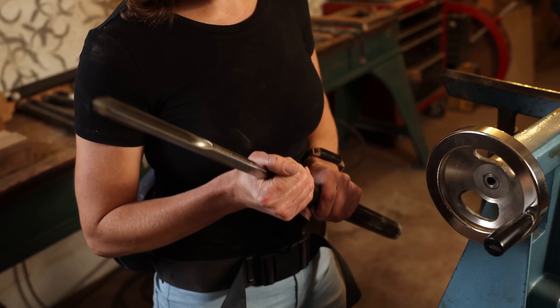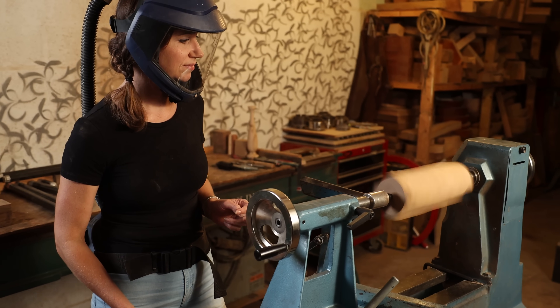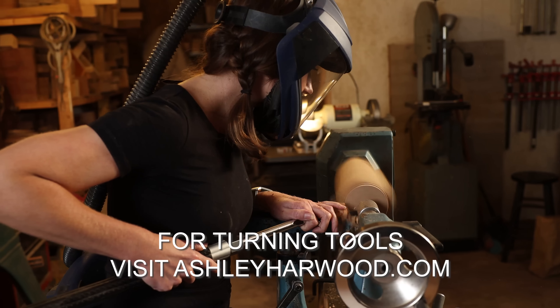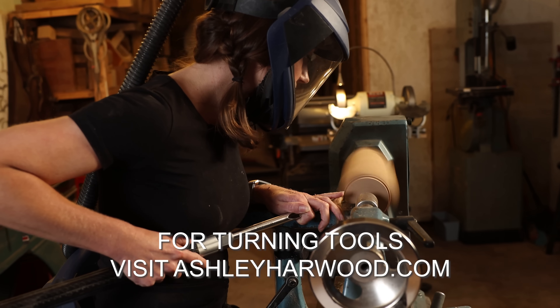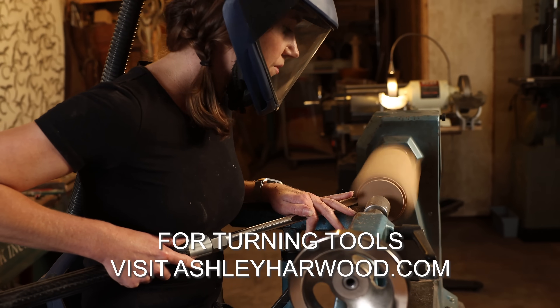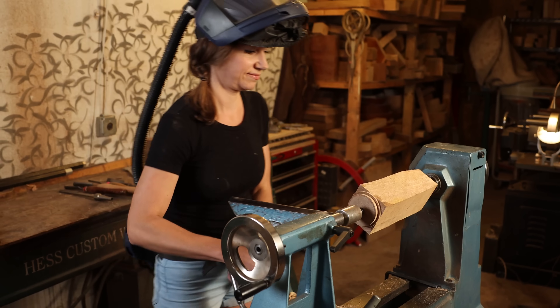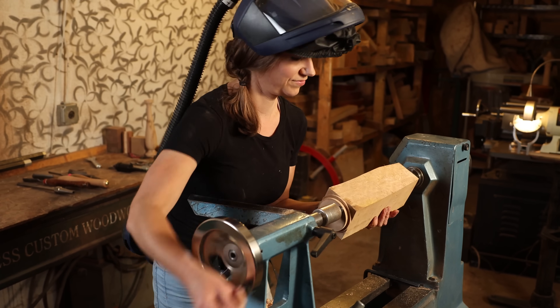An exciting moment for me! This is the first time shooting a video with my new signature bowl gouge. I need to make sure my tenon is super precise since it will hold the piece on the lathe while I'm boring a hole on the opposite end.